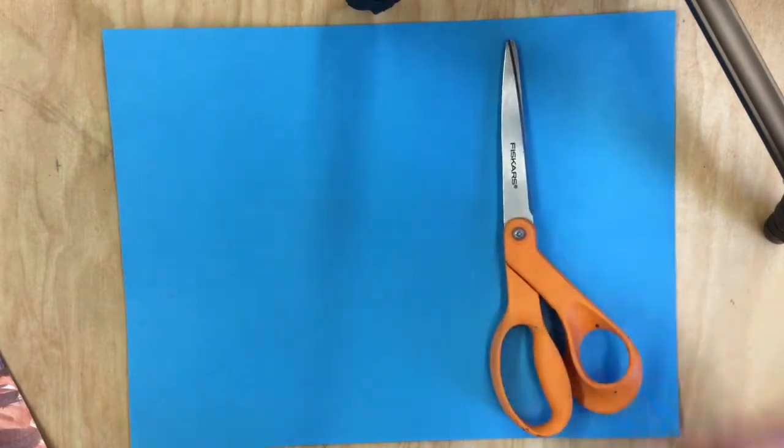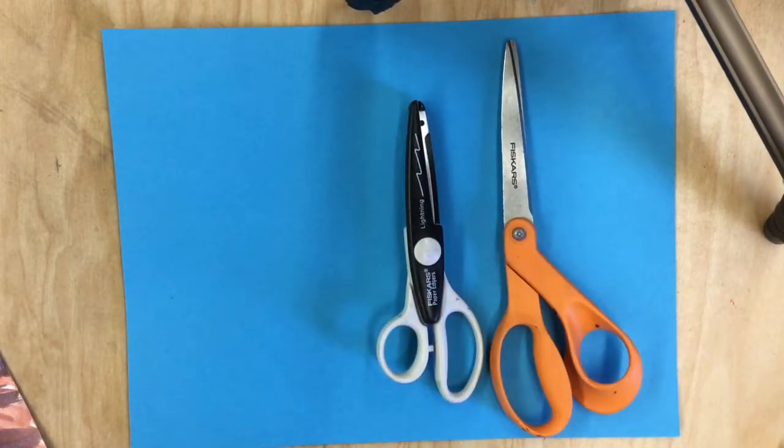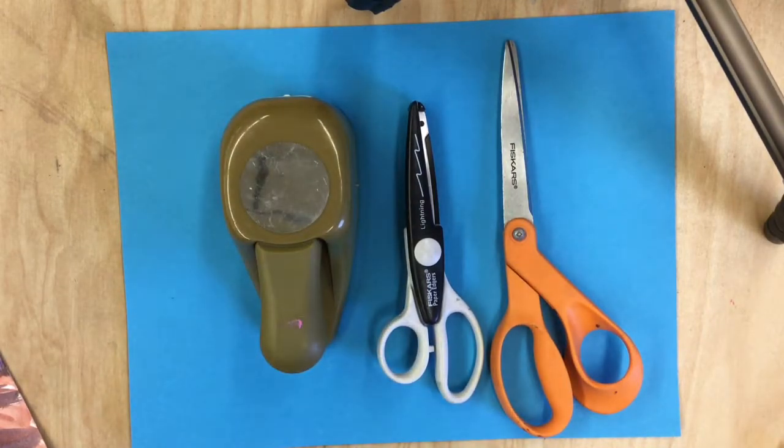Once you have all of your materials, start cutting out your shapes. There is more than one way to cut out a shape. One way is with scissors, another is using fancy scissors, another way would be to use a shape punch, and then you could also tear instead of cutting.